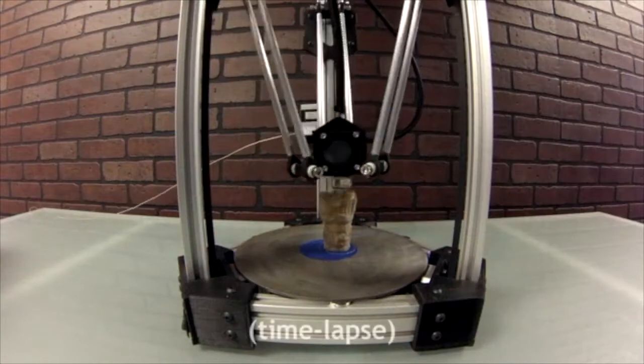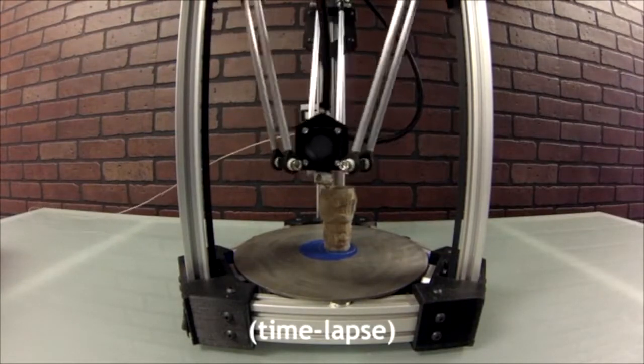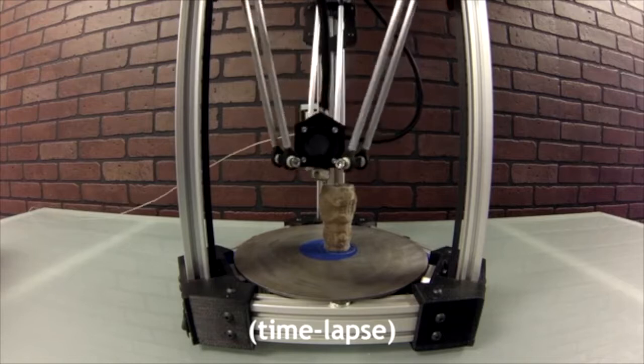Not only is our printer more fun to watch, but it's fast and has a 100 micron layer resolution.